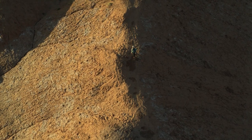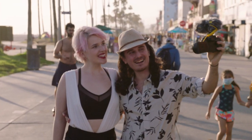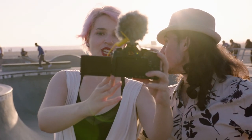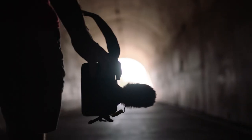At Deity, we know it's hard for content creators to carve their own path, and we know that sometimes you feel like your voice isn't being heard. But every problem has a solution — introducing the D4 Duo from Deity Microphones.